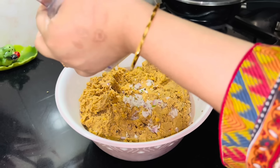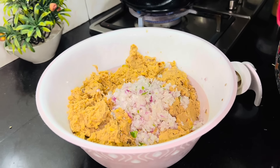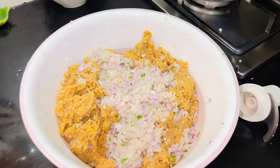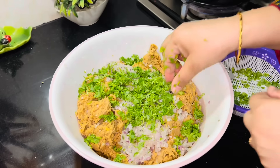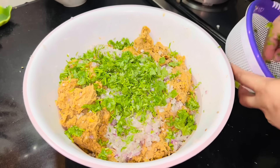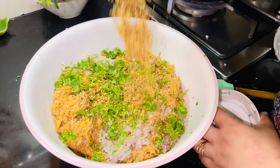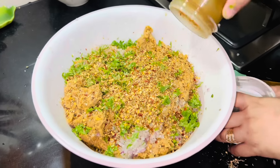تین چار میڈیم سائز کے پیاز چاپ کر لیے ہیں، تین چار سبز مرچیں بھی چاپر میں چاپ کر لی ہیں۔ زیرہ اور سکھا دھنیا بھی اچھے سے پیس لیا اور گول والی لال مرچیں بھی ایڈ کی ہیں۔ اگر ہاتھ سے کوٹیں تو ریشے بڑے اچھے بنتے ہیں۔ خوب سارا سبز دھنیا ایڈ کر دیا، پیاز، سبز مرچیں، اور وہ پیسا ہوا مسالہ سارا ایڈ کر دیا۔